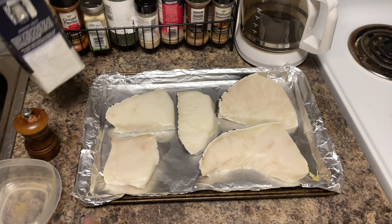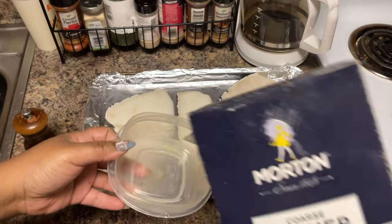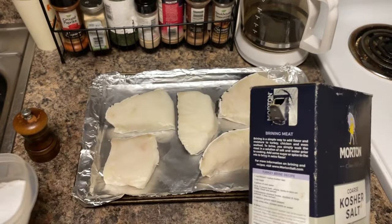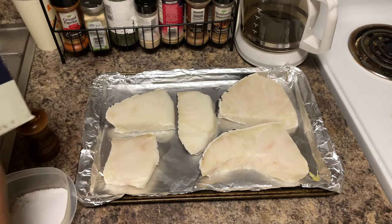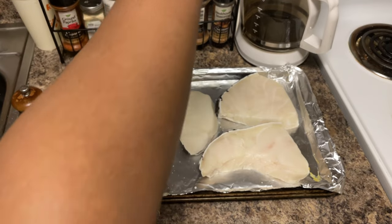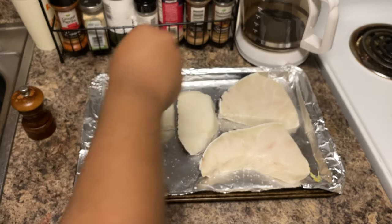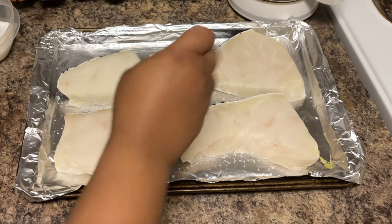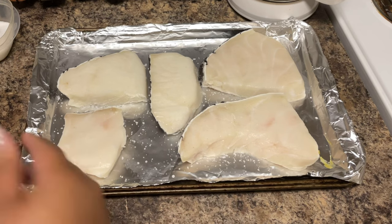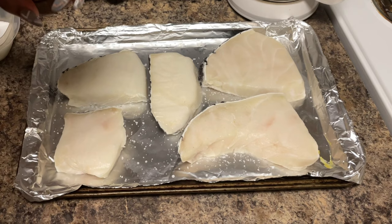Now we're ready to season it up. I'm going to take some kosher salt — I always like to put some in a bowl so I can see exactly how much I'm using, because I can't really tell just by pouring it out of the box. We're also going to take some cracked black pepper. Make sure you hold your hand up high so you can get the seasoning on evenly. Be liberal with the seasoning because this is a big piece of sea bass and we want to taste it all the way through.